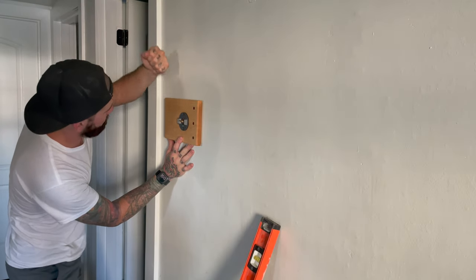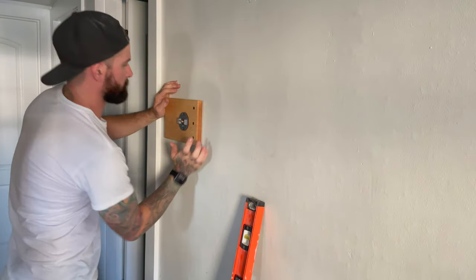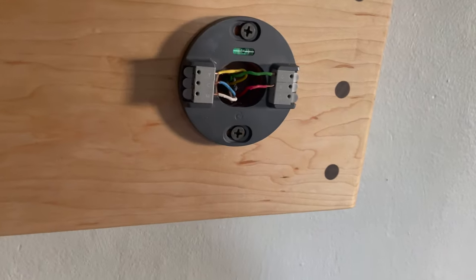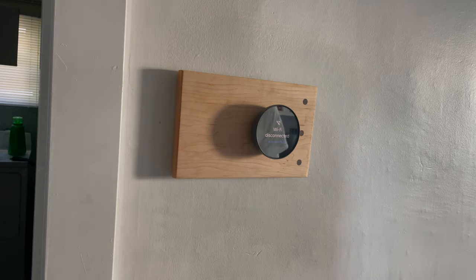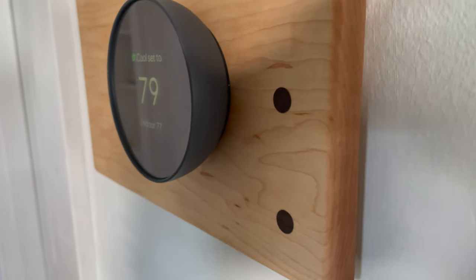Now it's time for the grand finale — installing it. The install went pretty smooth. I have plaster walls, so I was able to run two three-inch screws with plastic drywall anchors behind it. I probably didn't even need the anchors, but I used them just to be safe. I'm not an electrician, so I'm not going to show you how I wired it — we'll save that for the professionals. Here it is all wrapped up, looks really nice in my house. Thanks for watching — please comment, like, subscribe, and I'll see you in the next video!